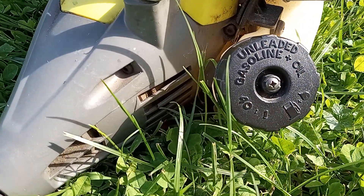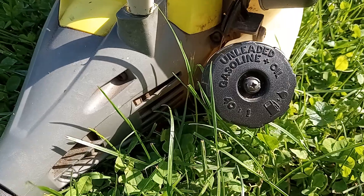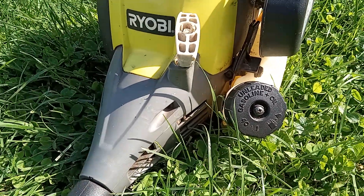This is an old gas cap off of a Craftsman leaf blower. I run this thing upside down.